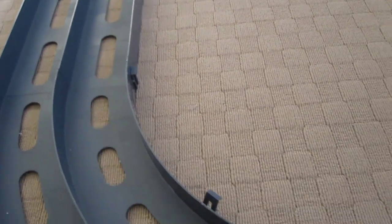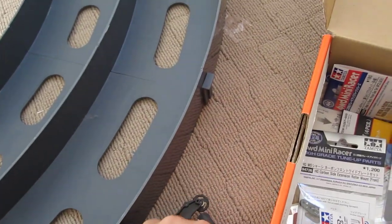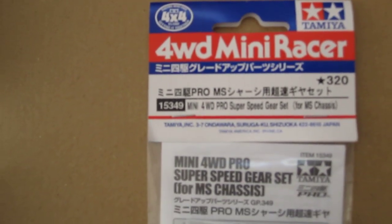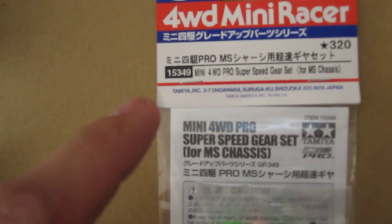All right, so that's the MS chassis having a go — let's turn it off. Okay, so today we're going to be upgrading the car with the Super Speed Gear Set, item number 15349.